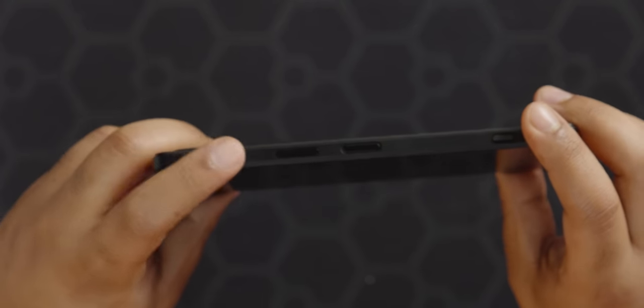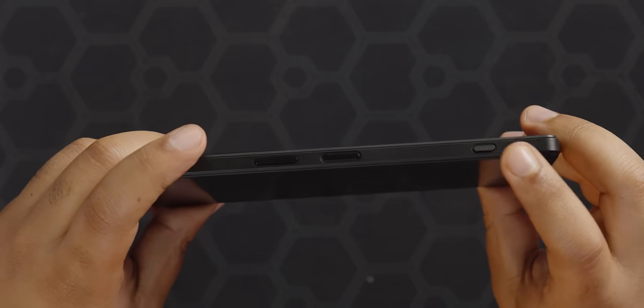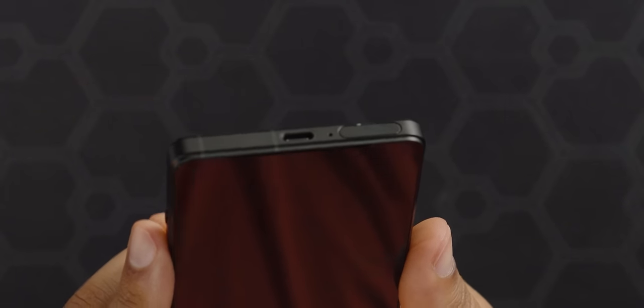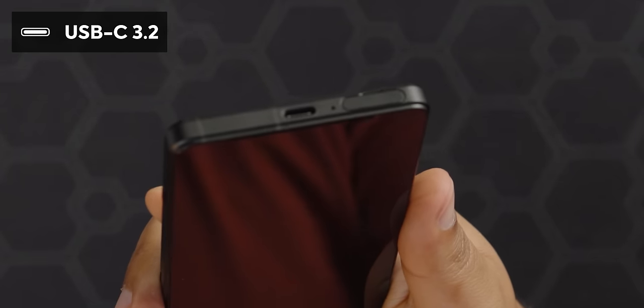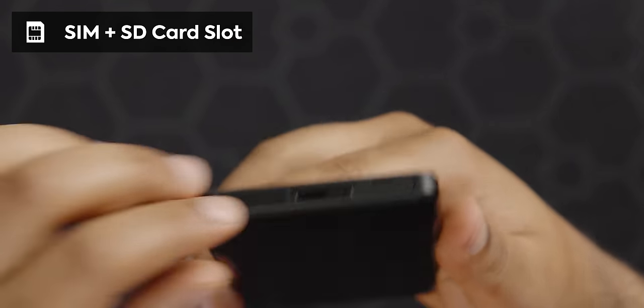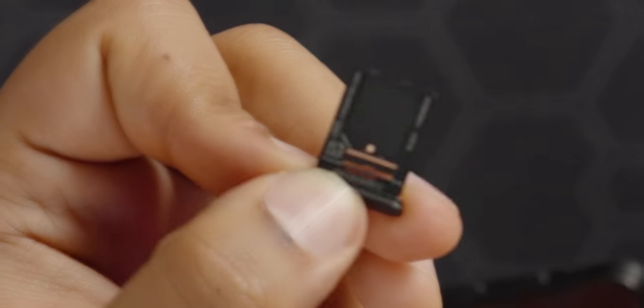And then we have our mic hole. On the right side of the phone, we have a volume rocker and power button/fingerprint scanner combo, as well as the two-stage dedicated shutter button — you can hold it halfway to focus and press all the way down to take a photo. On the bottom, we have more antenna lines, a USB-C 3.2 which supports DisplayPort as well as fast data transfers, and the easy-access SIM tray and SD card slot. SD card slot in 2020 — current year. Amazing.